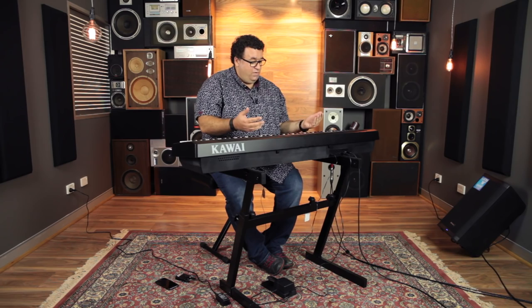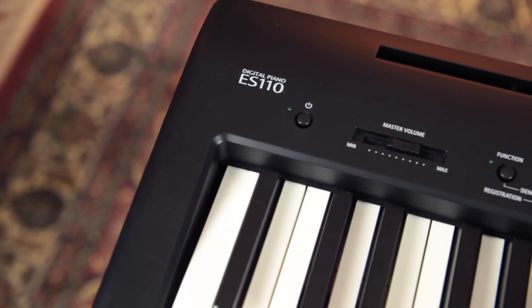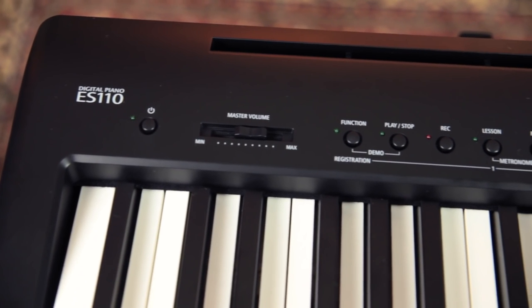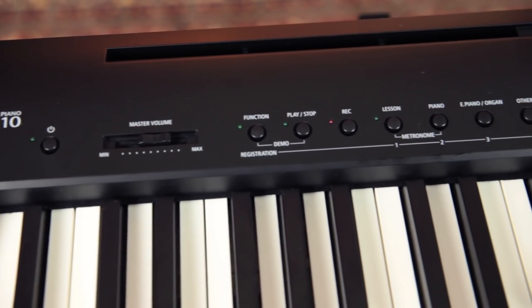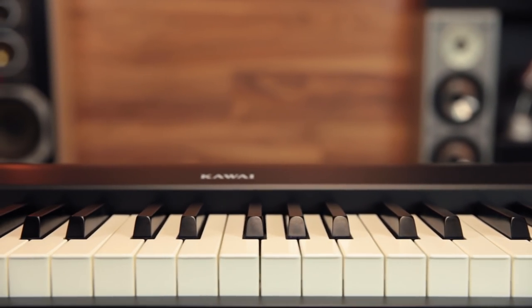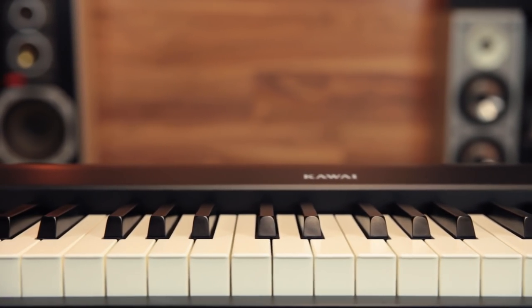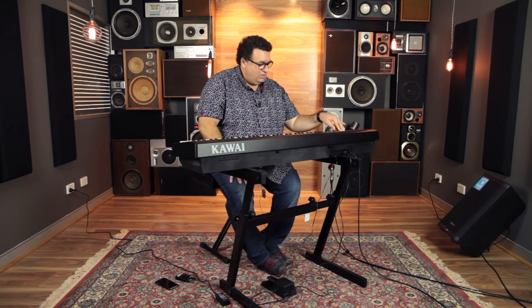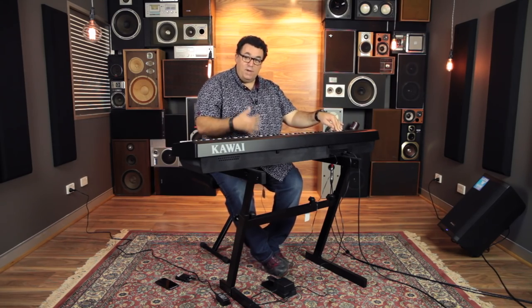For a start, we've got a new action which actually reduces the weight of the piano down to 12 kilos. It feels a lot more responsive, feels a lot more like a good piano. It's a graded hammer mechanism. They've gone to a matte surface on the key, so it's nice and grippy when you play it — fingers don't slide around. Everything's been improved.